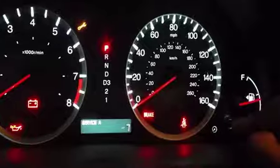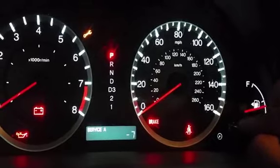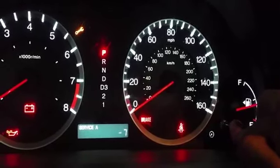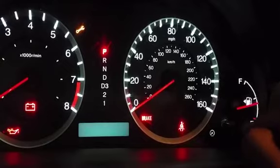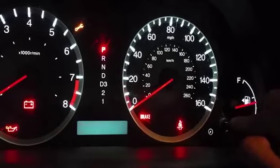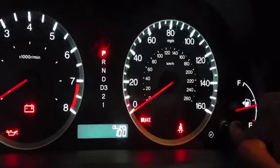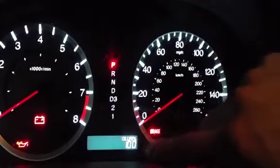Now let's go back to where we need to be. From here we're going to press and hold this reset stick. We're going to hold it for at least 10 seconds until it starts to blink — there we go — and then we're going to let go of the button. Then we're going to press it in one more time for five seconds.